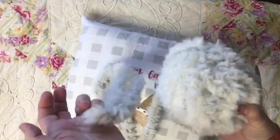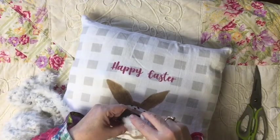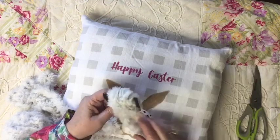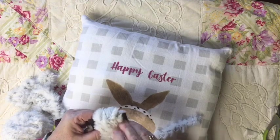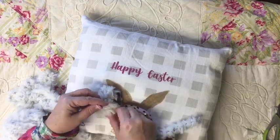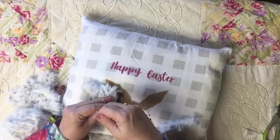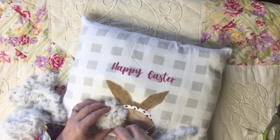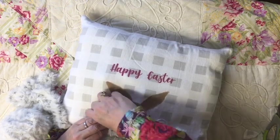If only I could sew that fast! Next we're ready to make the fluffy bunny tail. I'm using this magnet and wrapping the beautiful fluffy yarn around eight times, and then I'm going to tie it through the center on one side, across and through the center on the other side, tie it around, and then tie the two pieces together. I'm not going to cut the edges off like you would when making a pom-pom.